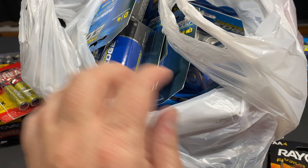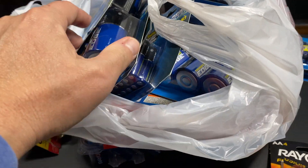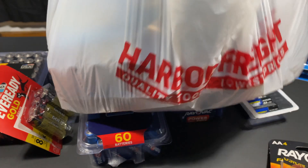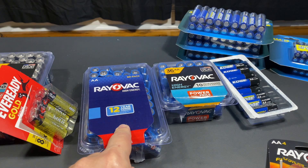Of course you can't always depend on a sale price. I did get everything they had — D size, C size, double-A, triple-A, everything I could find to buy, I bought. I didn't buy all their batteries, but all their battery types. But definitely not worth it for the Belgian Rayovacs.